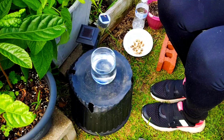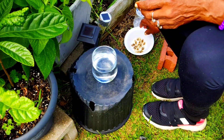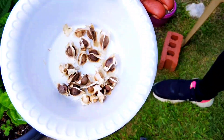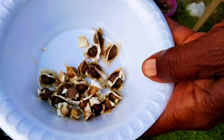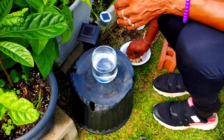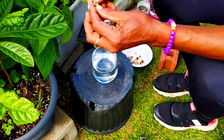Make sure you see what I see — these are moringa seeds, that's what this is. Moringa seeds. Now what I'm gonna do is I'm going to take the seeds out of the shell, that's what I'm gonna do.